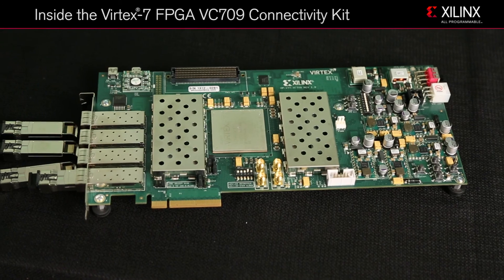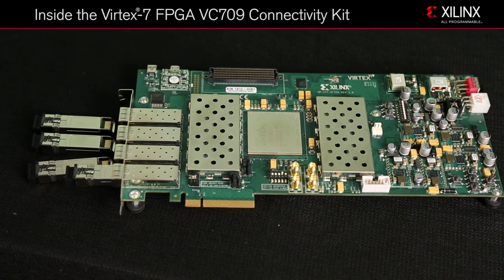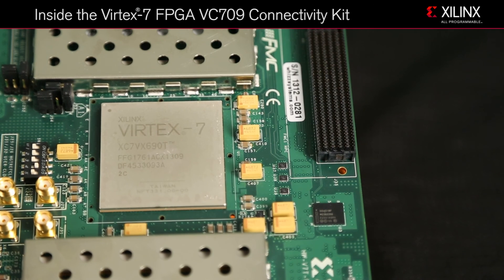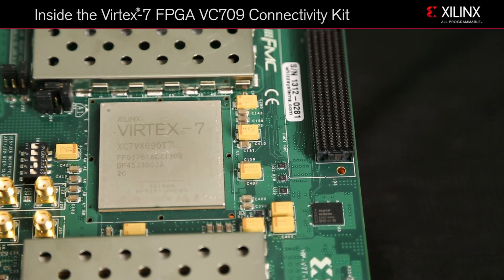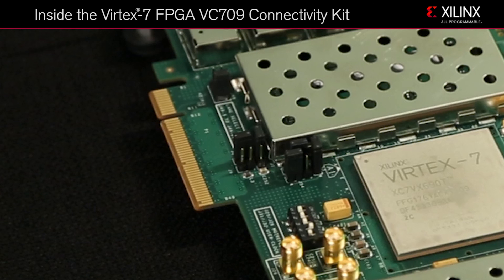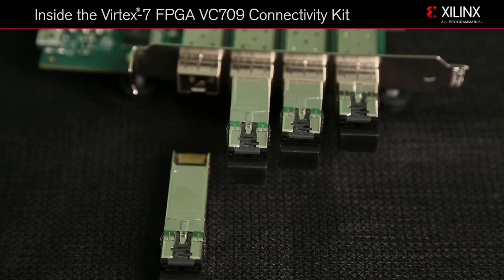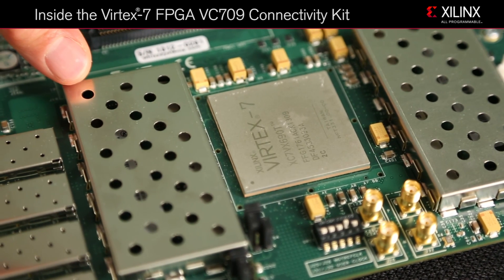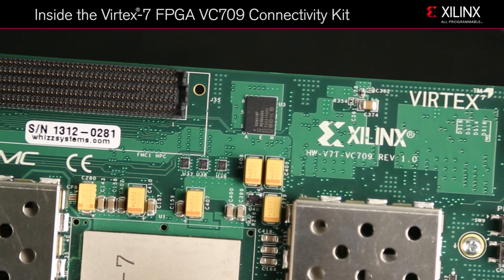Now let's jump in and unbox the kit. Here we have the VC-709 board featuring the 690T FPGA with high performance 11.3 gigabit per second transceivers, the PCIe Gen 3x8 host connector, four 10 gigabit Ethernet SFP+ optical transceivers, external DDR3 memory, and an FMC HPC connector.